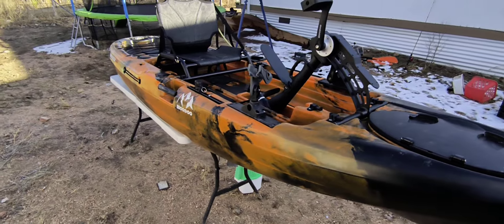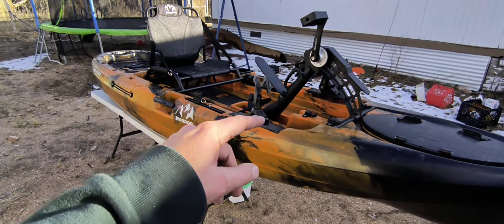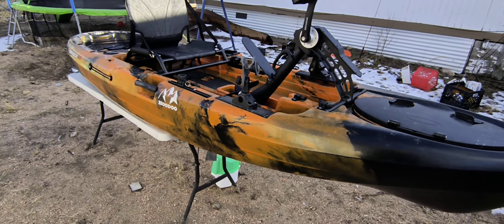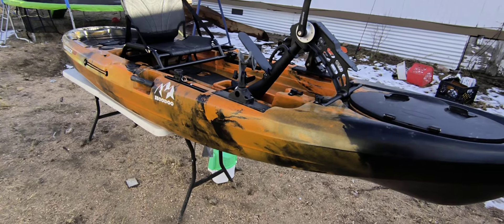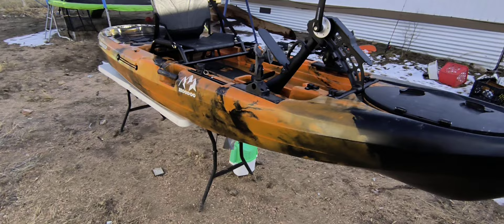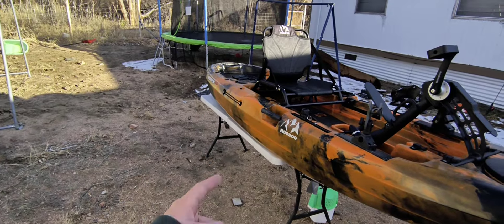Another reason why I bought it: it is the lightest in its class. Without the seat or the drive, it only weighs 62 pounds. So I'm able to pick it up over my head real easy and load it on top of the roof rack of my car. I'm able to carry it to the bank pretty easy too, even though I am getting a kayak cart to save on my back.